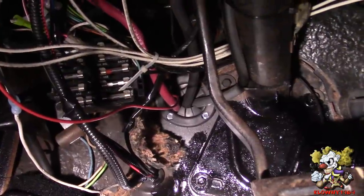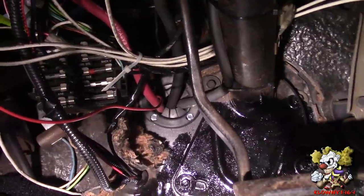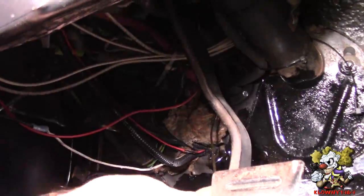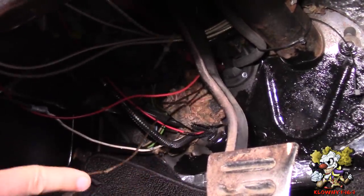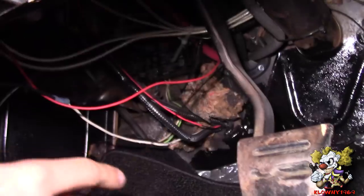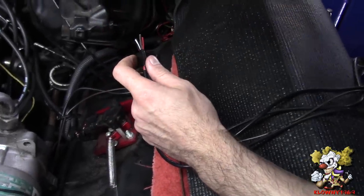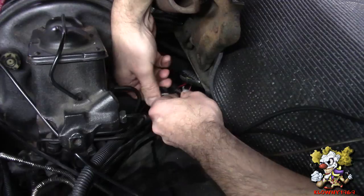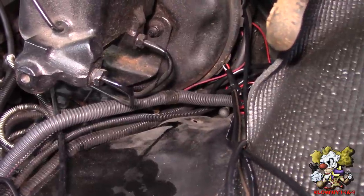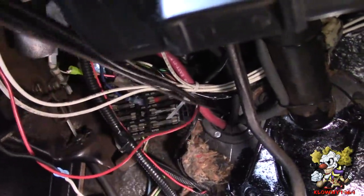Now that grommet over there with a bunch of wires coming through it — we're going to stick a coat hanger through there and run it into the engine bay, then tie the wires from the two sensors and the TAC wire onto it and pull them inside the car. We're sticking the coat hanger through there. Now I'm going to tape these together and tape them onto the coat hanger. We're pulling it through and that's it.